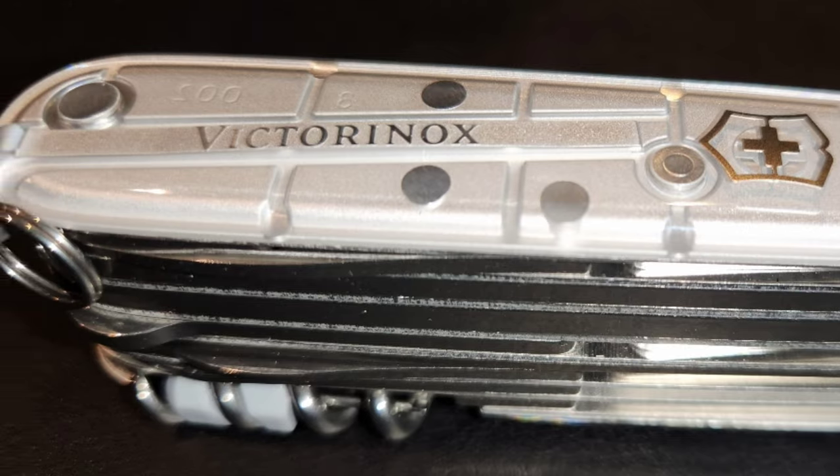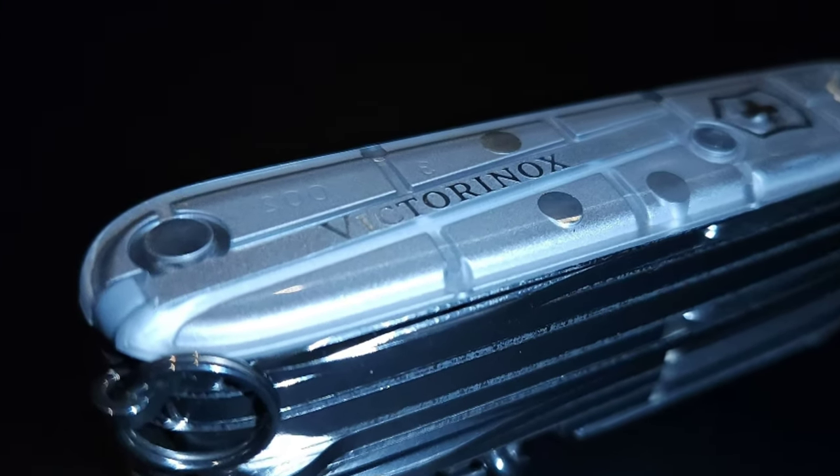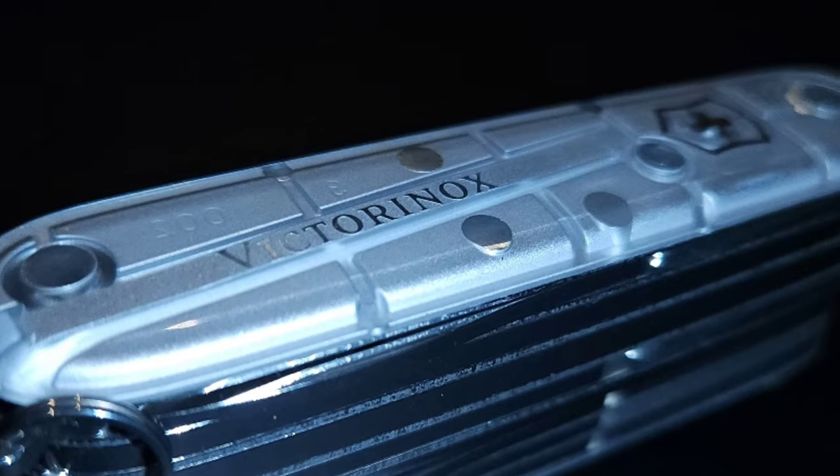The Swiss Champ needs no introduction — it is the world's greatest Swiss Army knife. You're free to disagree, and if you have another favorite you can post it in the comment section below. I personally love the Swiss Champ, and I love that it's available in these cool scales.